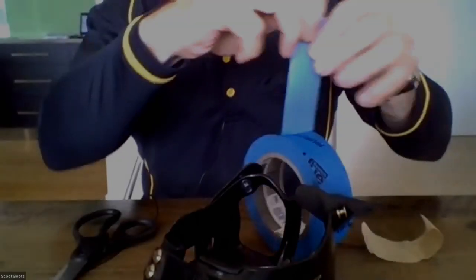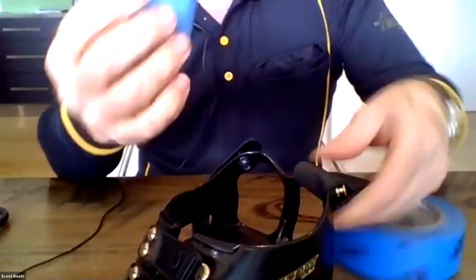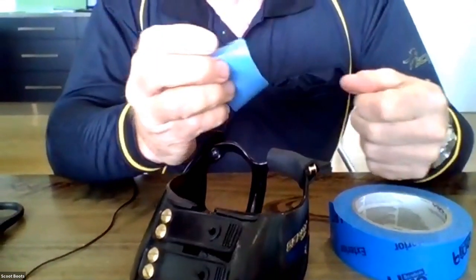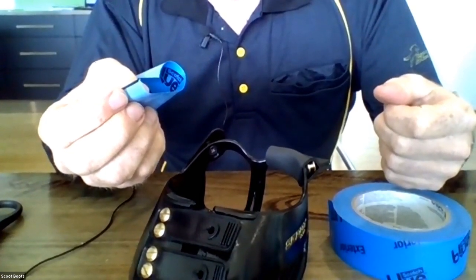This is a blue duct tape — you can mix and match to your colours of your tack, obviously. We notice a lot of our folks in the US, our stockers over there, have been doing it for quite a while now. They've been using duct tape to wrap their gaiters to extend the life of their gaiters.